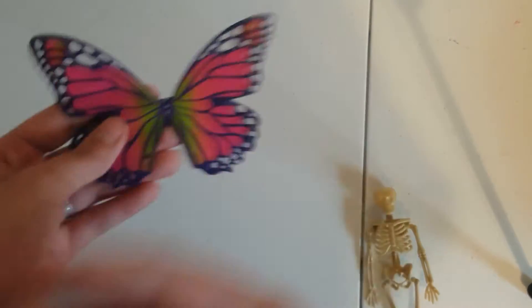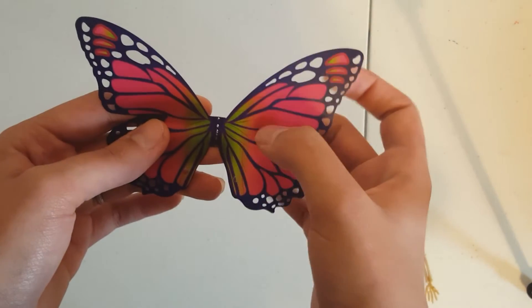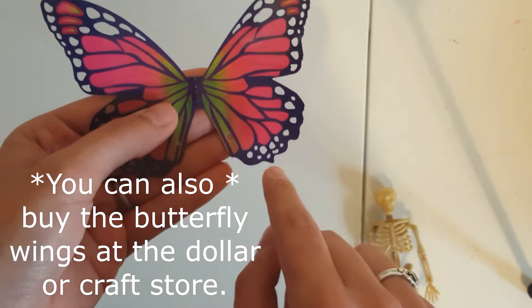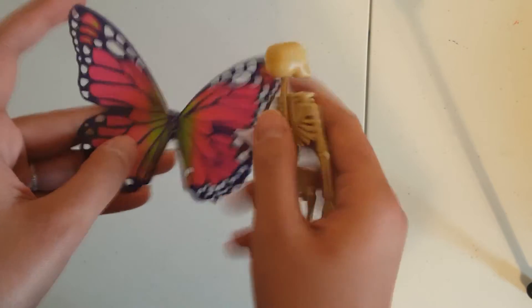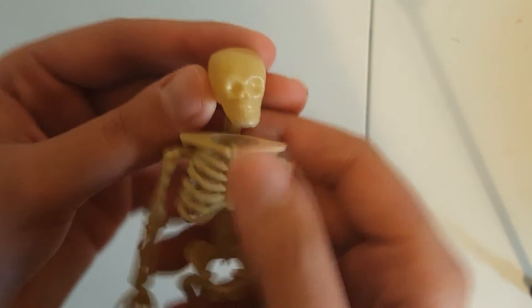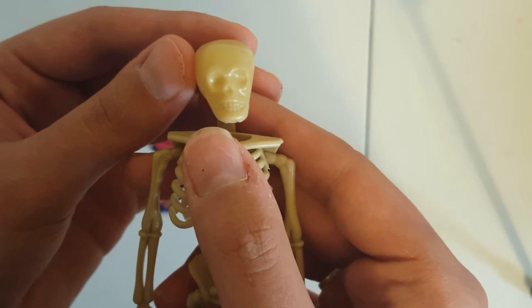Like if you bought a doll — a Monster High doll, whatever — with the packaging on it. You can mix marker and glue together to get the color for it. Basically what I'm doing is taking my butterfly wings and gluing them to the back of him.